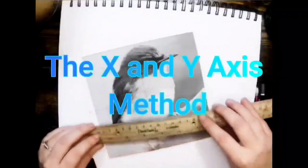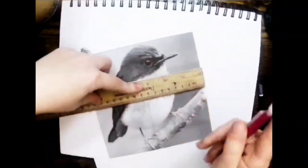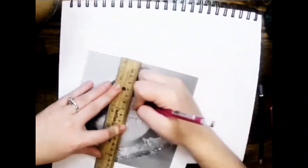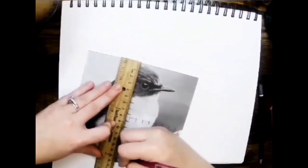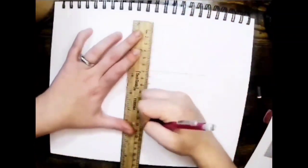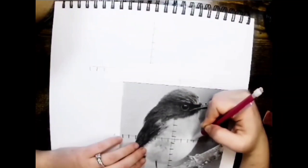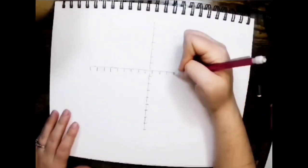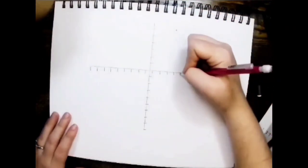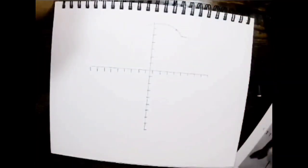The next method is called the x and y axis method. This is where you draw an x and y axis grid over your reference photo, then do the same thing over your sketch paper. I mark each centimeter as I draw the grid. I take certain reference points and mark them on my drawing — for example, the top of the beak, the forehead, and where his head ends and body begins. I use these reference points as a guide when creating my sketch.